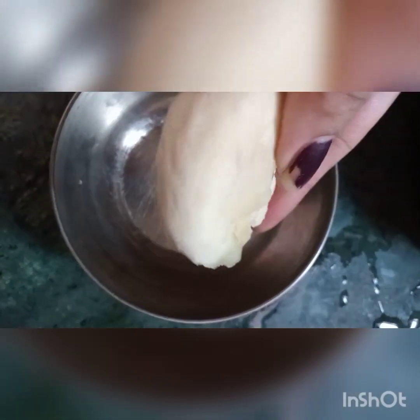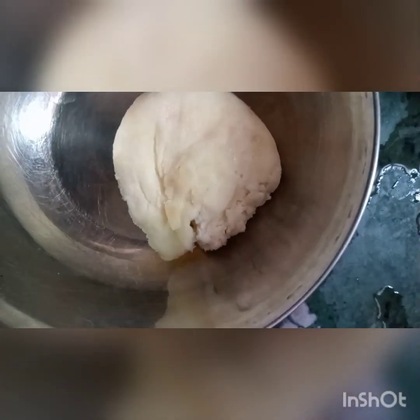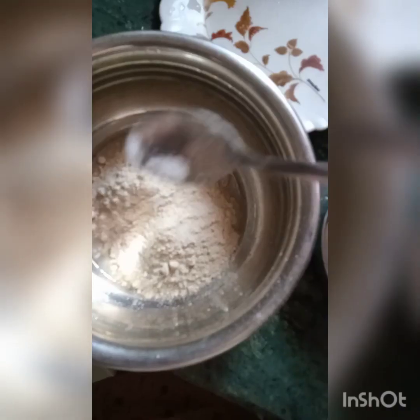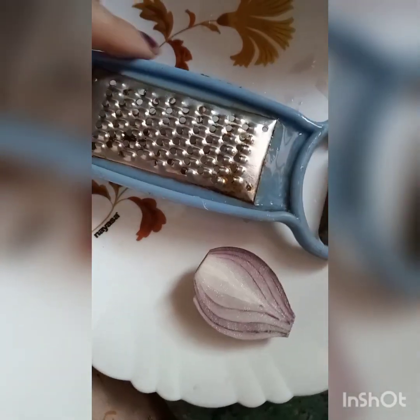We are going to turn our rice into the pot. We will be ready to cook our pot. Now, we get to cook the rice. We want to cook our rice with lots of fish, so we can cook our sheep. Now we will cook our rice.